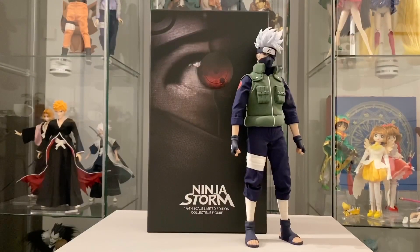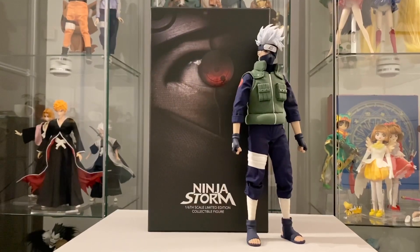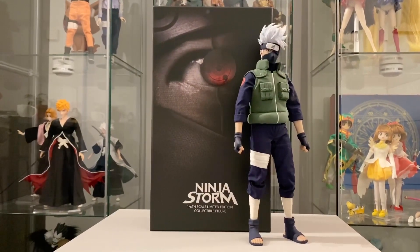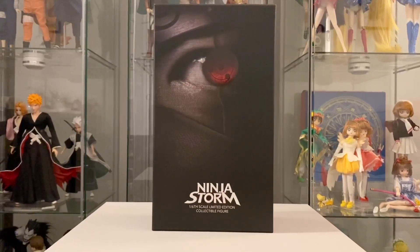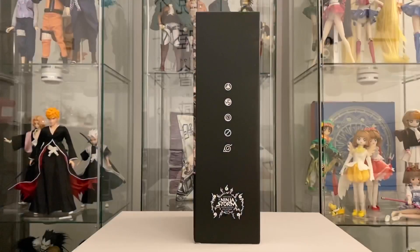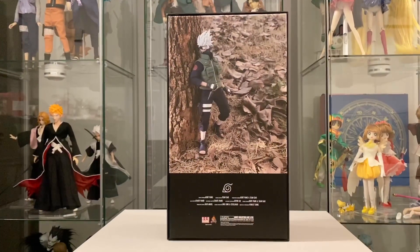Hello guys, it's a very happy day once again because I have acquired another holy grail of mine in the form of Kakashi Sensei of Naruto, which is a limited 1/6 scale action figure from the Inflames X Red Mark collection.